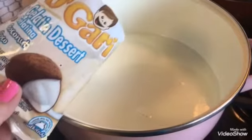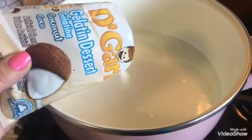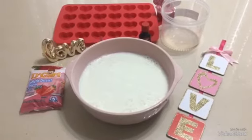Voy a comenzar poniendo la leche de coco en 3 tazas de leche bien calientes y voy a disolver muy bien. Ya que está bien disuelta la voy a dejar enfriar.